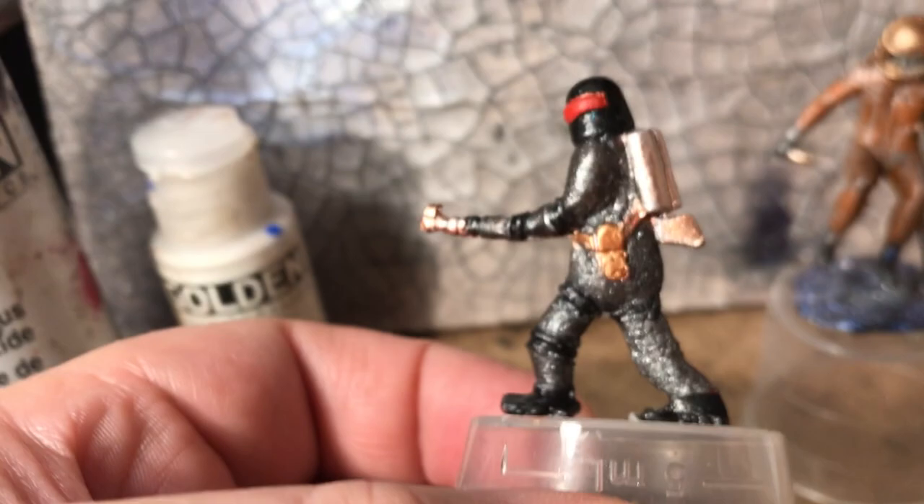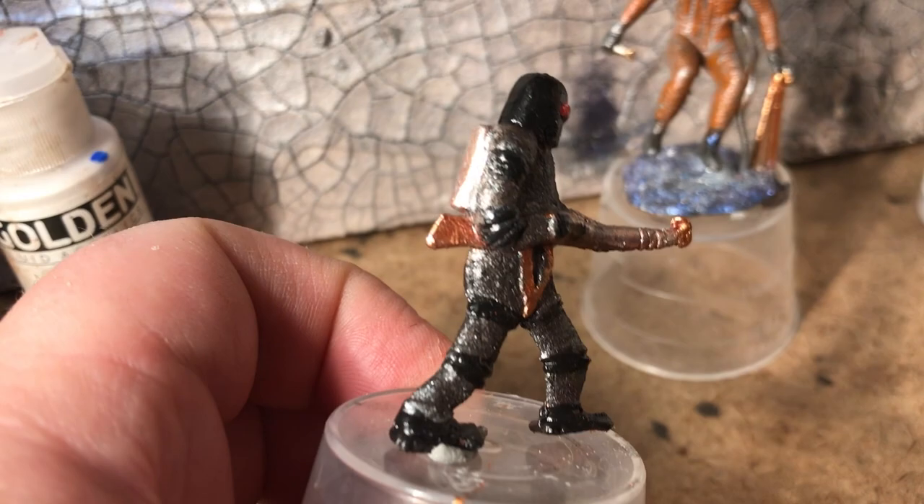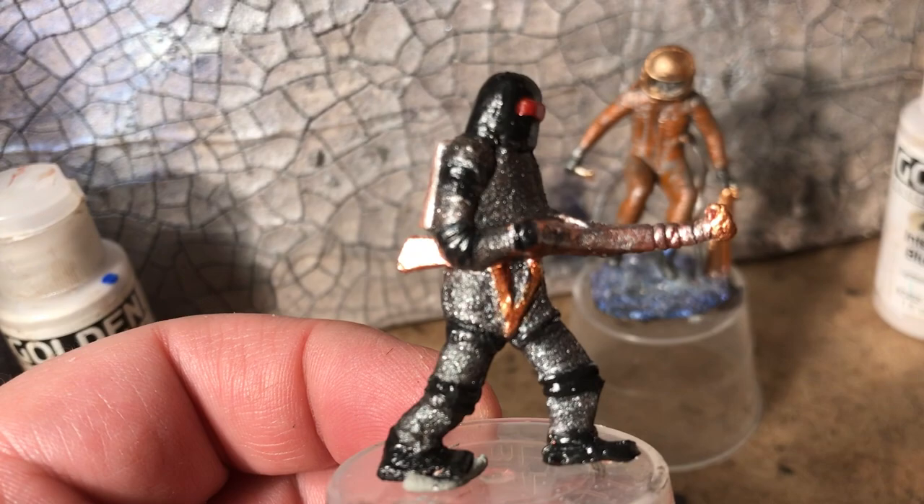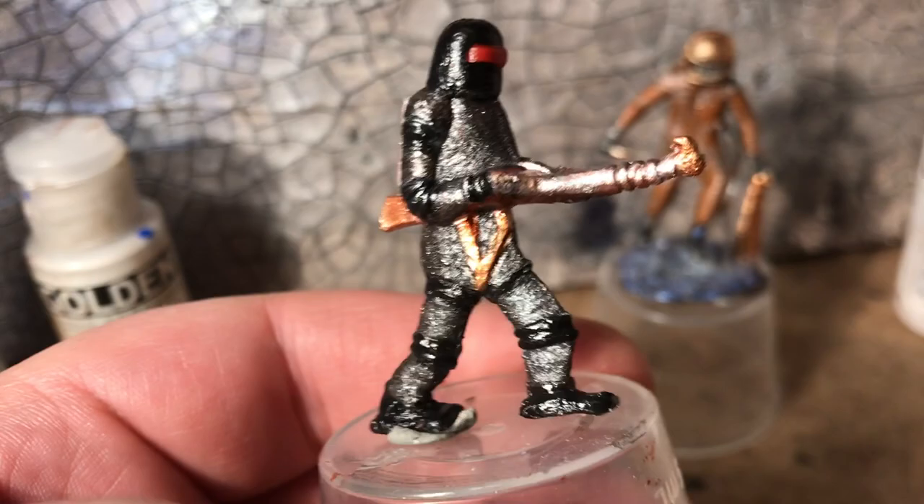We're using the iridescent pearl fine, again from the Golden's acrylic line, to add an extra little bit of shimmer — and iridescent copper light fine as well. Just a little bit of carbon black there on the flex points of his legs and shoulders. I'm going to keep pecking away at it.